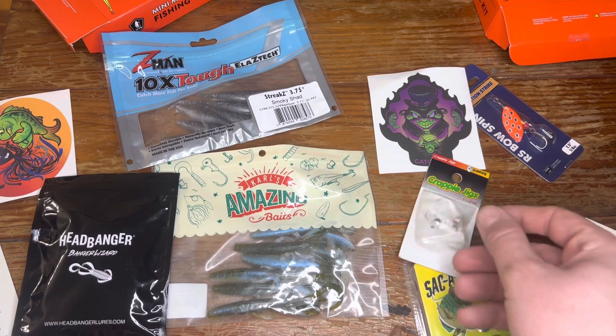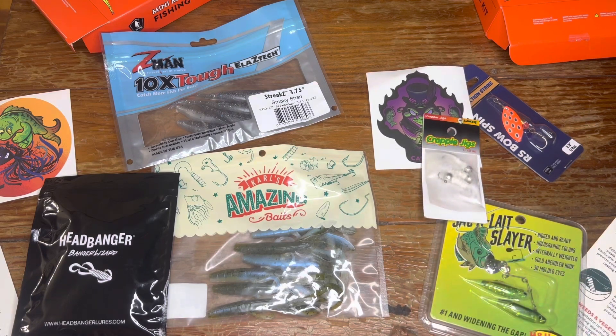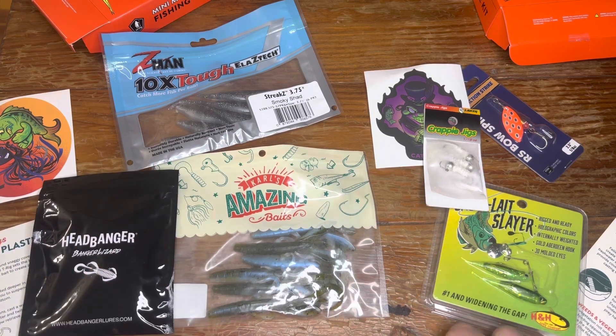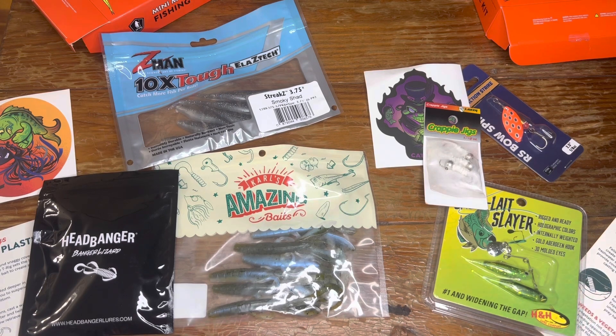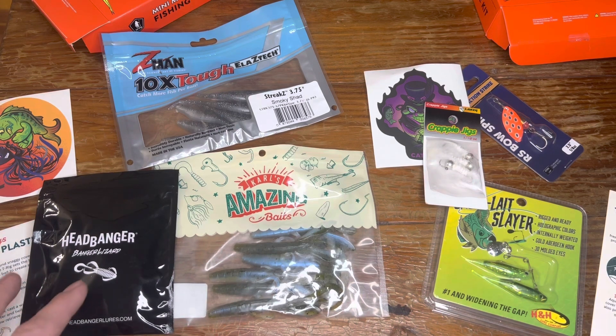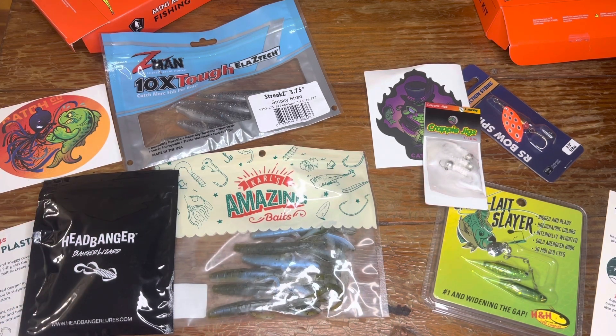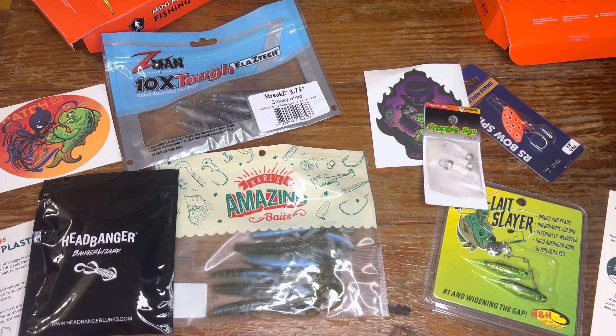I think you are getting your value's worth if it's stuff you're going to use — obviously it's better for you if you know you're going to use it. If it's something you're not going to use, obviously it's not a very good value to you. But I think this is a general enough assortment of soft plastics that either way you're going to get some use out of them, or know somebody that will. I'll leave that up to your discretion. Let me know down below what you think, and be sure to like, subscribe — I'll see you guys in the next one, peace out.